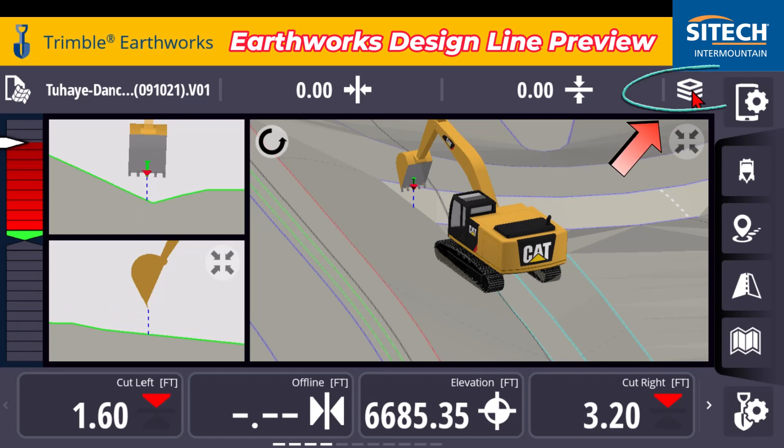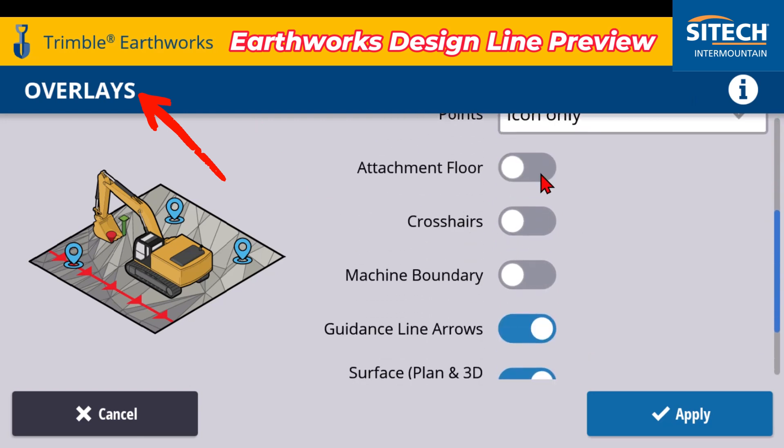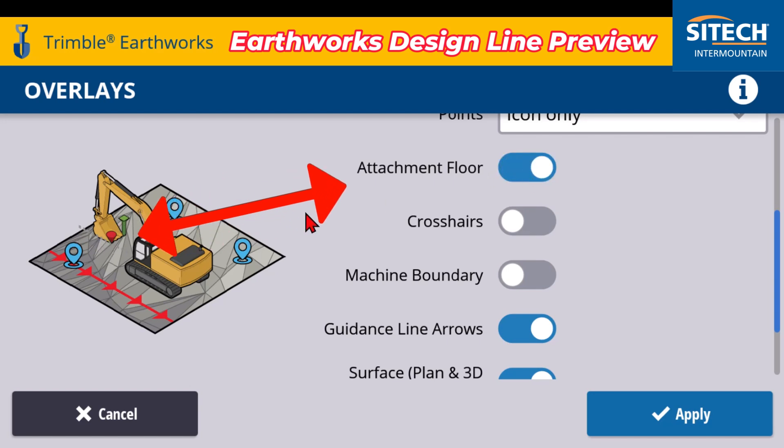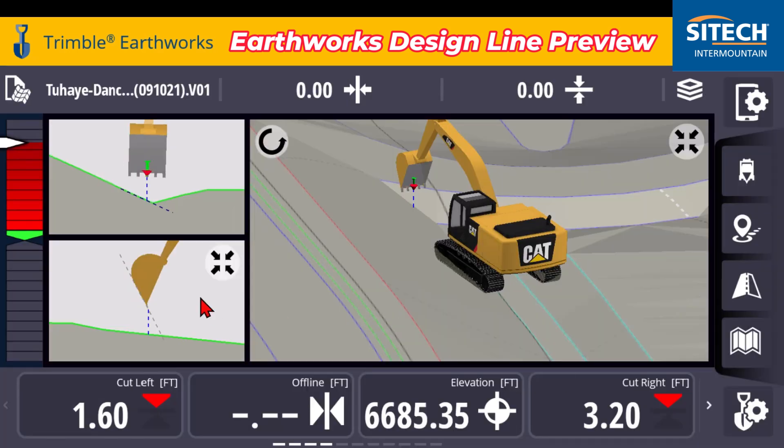If you go into this stack of papers at the top right — I call it a stack of papers — touch and hold on that and it's the overlays. There are a couple of things you can turn on in here. There's one called attachment floor, and every time you turn something on or off in here you'll see what it does on the left side. You can turn that on, turn on design line preview, and get some different options that show up on your screen.